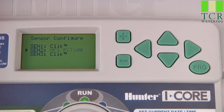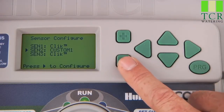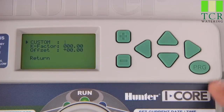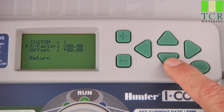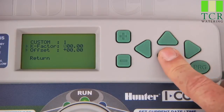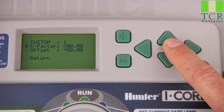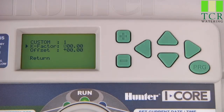On the other hand, if you are using a non-Hunter flow sensor, choose Custom 1. Press the right arrow button to configure it by entering the K factor and the offset specified by the manufacturer of your particular flow sensor. The Custom 2 and Custom 3 settings are not normally used, but can be used if you choose to use multiple flow inputs with different sized meters. Keep in mind, there is only one master valve output, but it is possible to connect a flow meter to each sensor input in the I-Core.